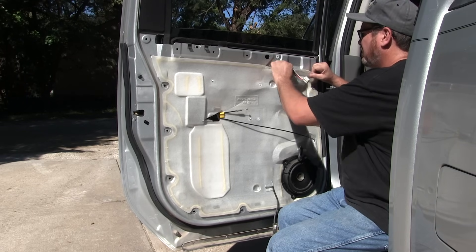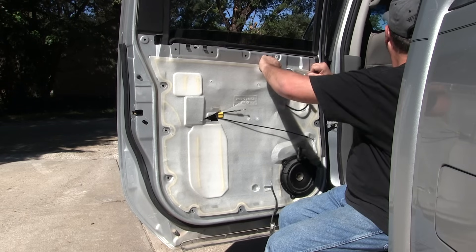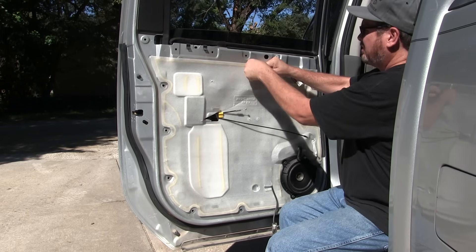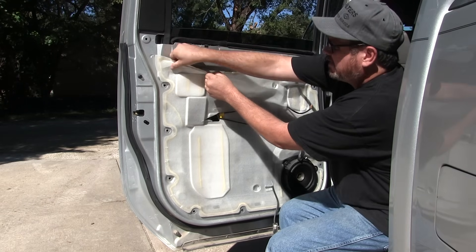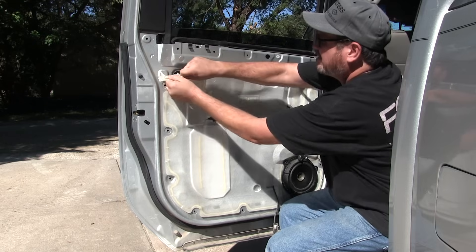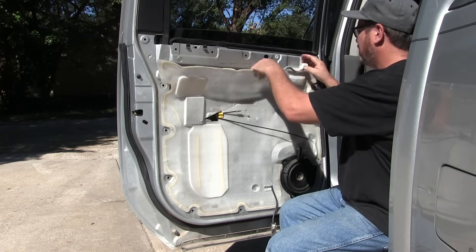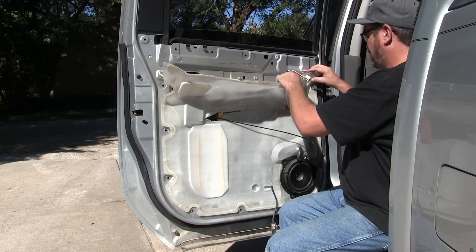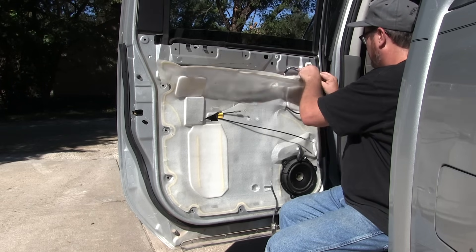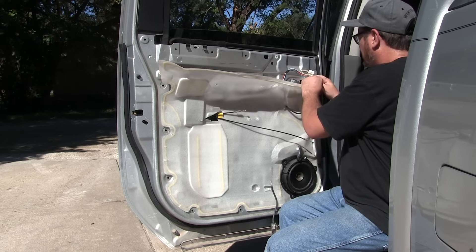What I'm doing now is removing the vapor barrier. This just helps protect from air, moisture, and things like that getting inside your pickup. You want to be careful not to tear it and try to get it off without ruining it. It's just got adhesive that holds it on, so if you take your time removing it, you shouldn't rip it, because you do want this back on for that protection.